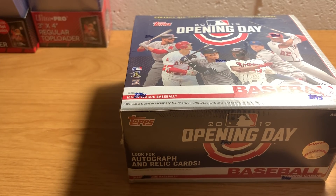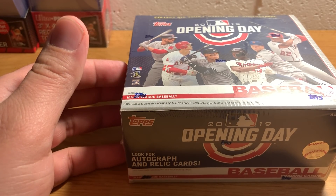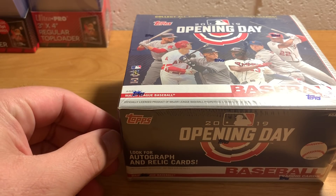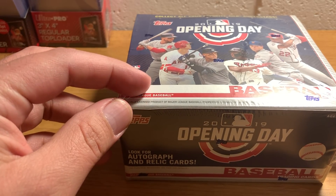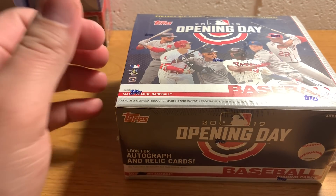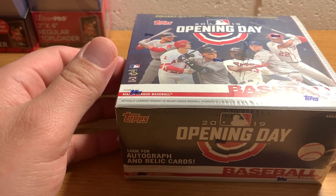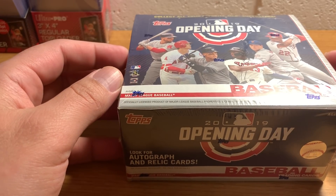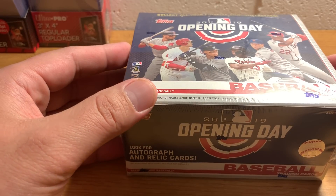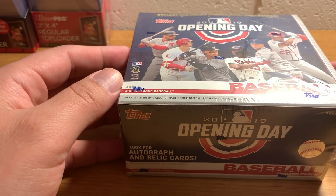I did that on eBay, so I didn't quite know what to expect about when it would ship. But it ended up being sold by one of the big three online retailers of sports cards - Steel City Collectibles, which is right up there with David Adams and Blowout Cards if you buy stuff online.